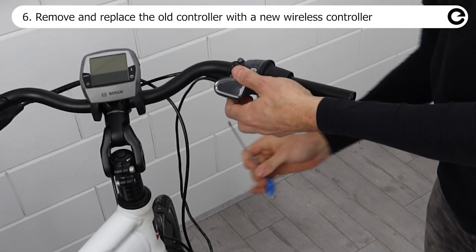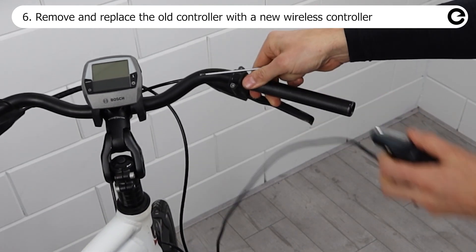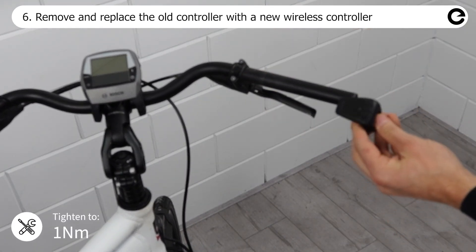Remove the old controller and wiring, then install the new wireless controller and secure it with the allen bolt.